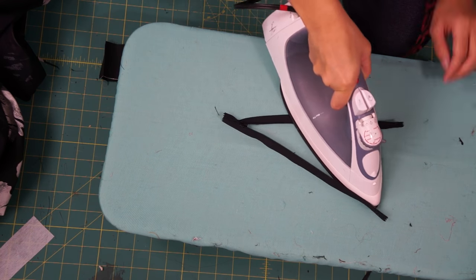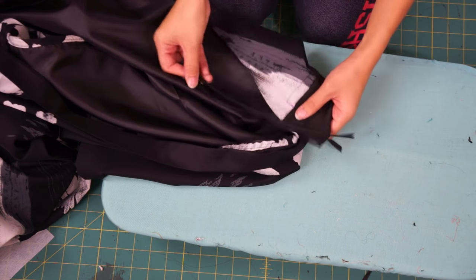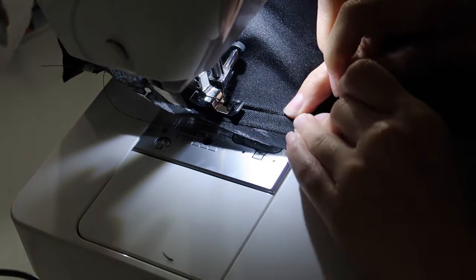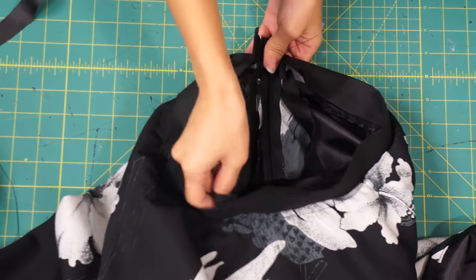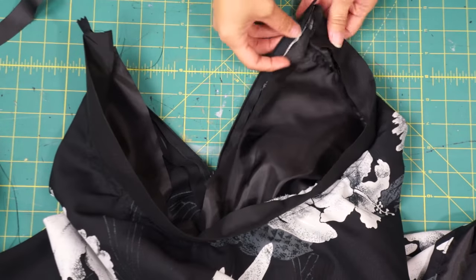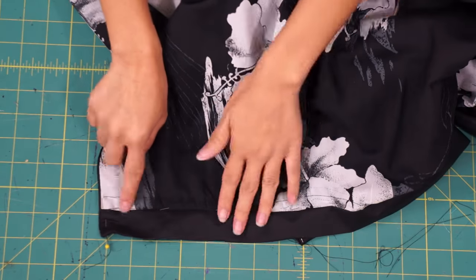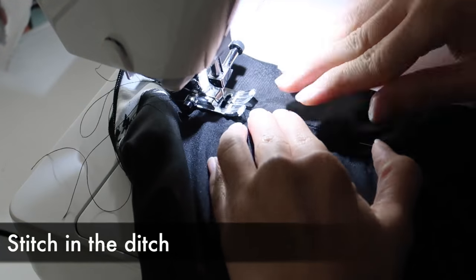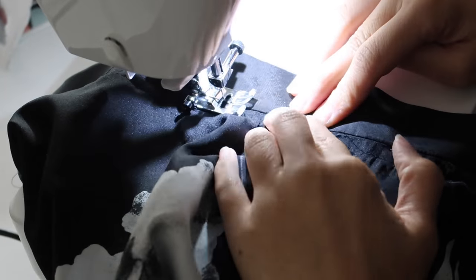Now it's time to sew the invisible zipper to the outside skirt. To attach the lining skirt to the zipper, you'll have to hand sew it down and then close up the rest of the skirt as well. Lastly, fold the waistband over to the inside and sew it down using the stitch in a ditch method — I'm sewing on the right side of the skirt into the seam line. Make sure your lining seam allowance is long enough underneath so that it catches as you sew.